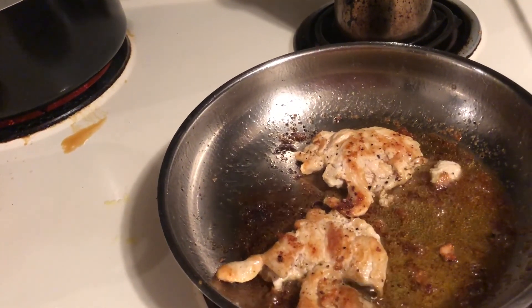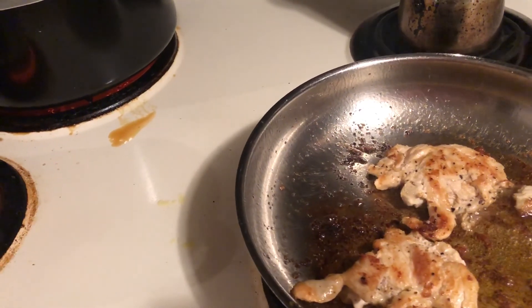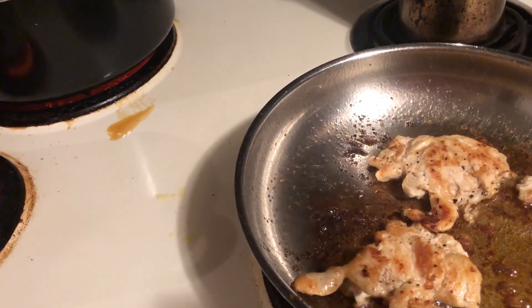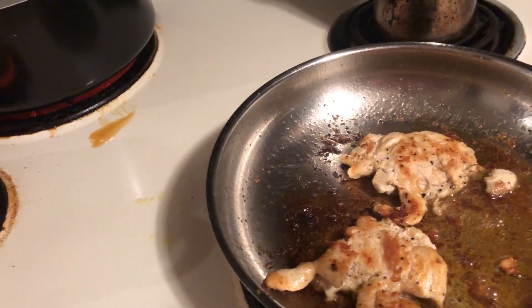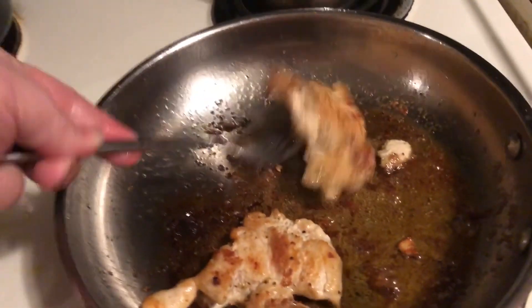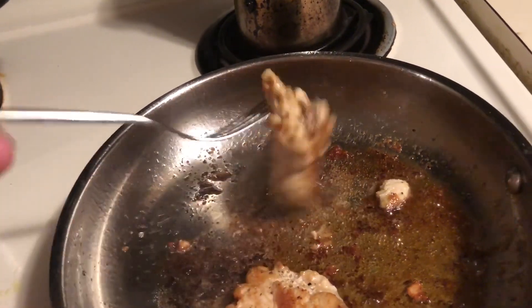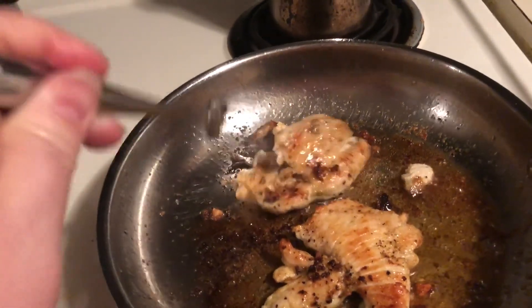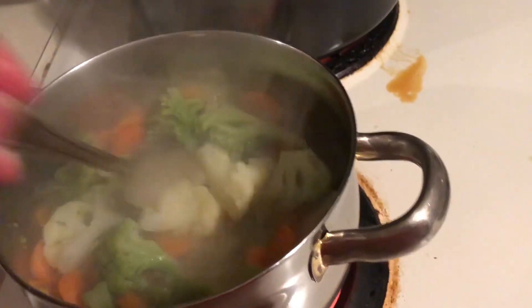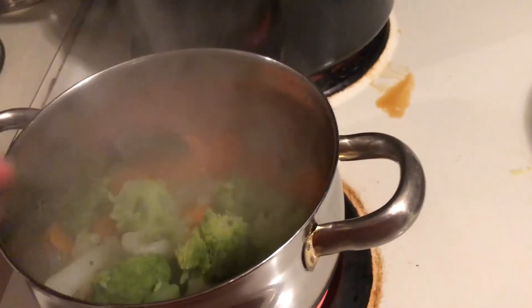I'm going to let this keep cooking for a little bit and then I'll come back and show you. I was trying to check the timer to see how many more minutes on this pasta before I need to drain it. Looks like this water is almost calm, so this is about good to go.